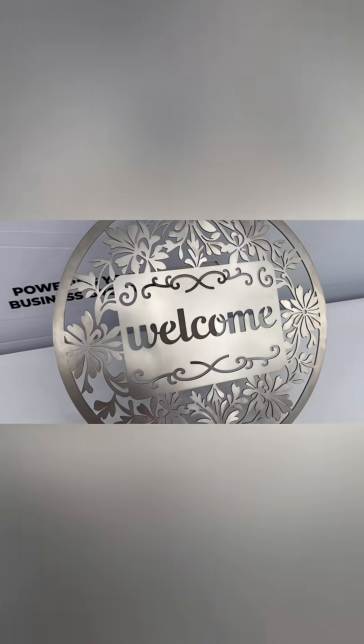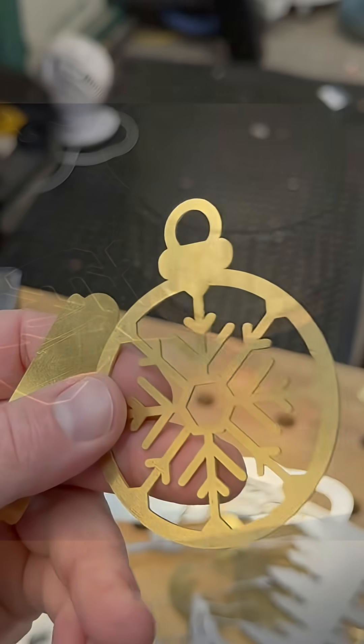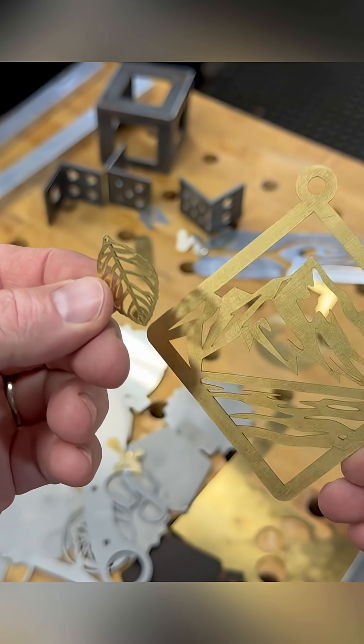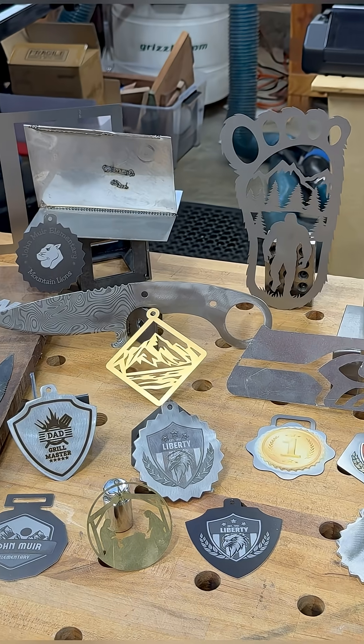So many different applications for small business, for making signs — loads of possibilities. You can even cut brass and a lot of other materials. Here's some little jewelry and ornament pieces. You can do name plates, you can do earrings — a lot of different possibilities.